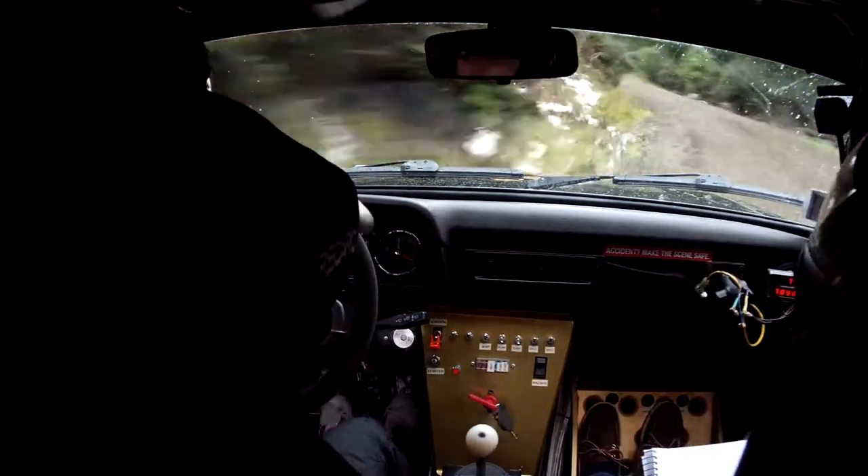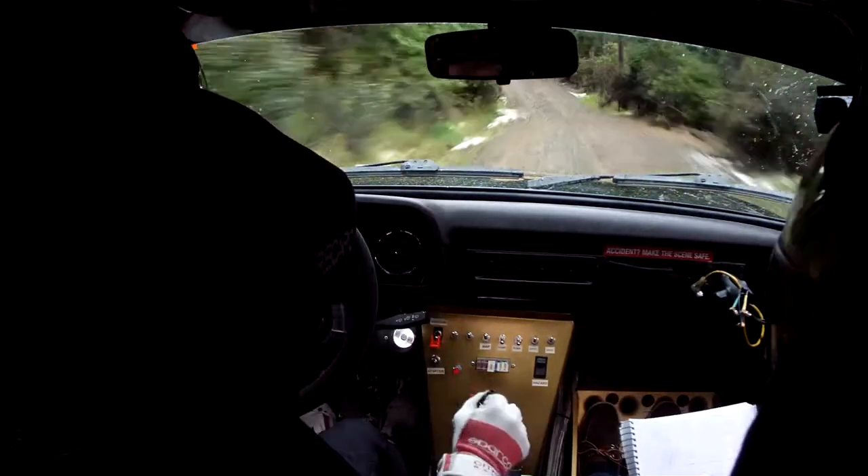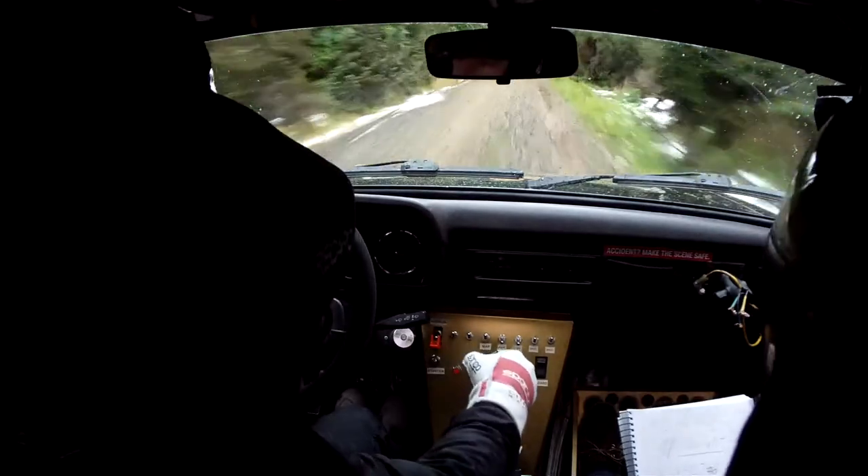70, short, 6 left minus, 70, small crest, 20, 3 left down.